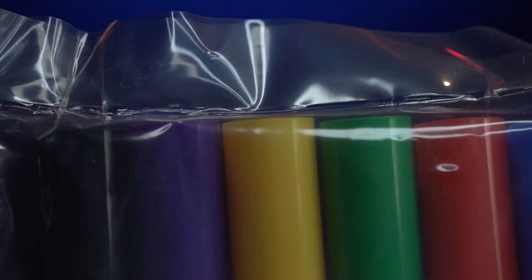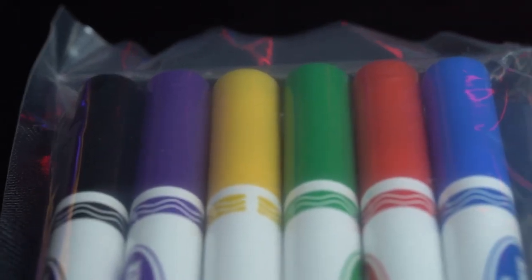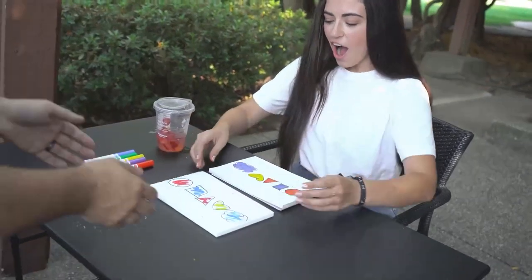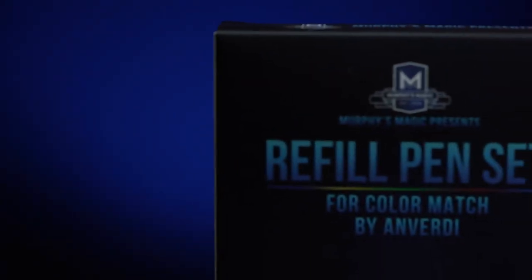Airtight packaging will guarantee these pens won't dry out before they should. These are the Color Match gimmick refill pens.